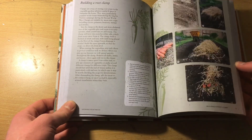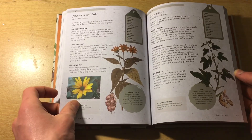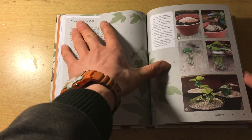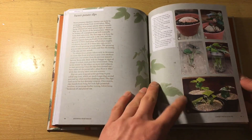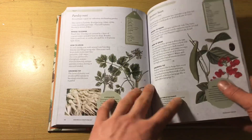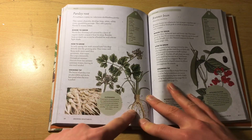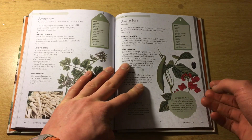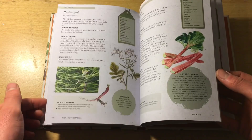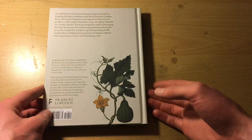It's a really nicely laid out book. Storage methods, unusual crops — it's all here. There are even projects, like project six on sweet potato slips. The illustrations of the flower, the root — it's all in here. It's beautiful. The runner beans here are the same. I can't get over the illustrations in this book. They're beautiful. And the information in the book is really, really good as well.